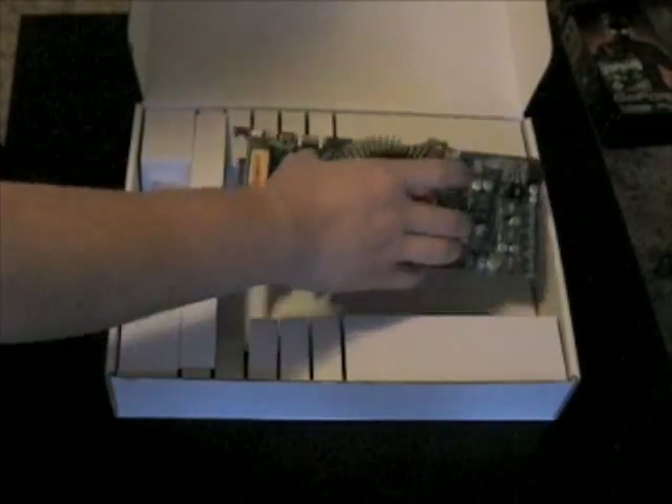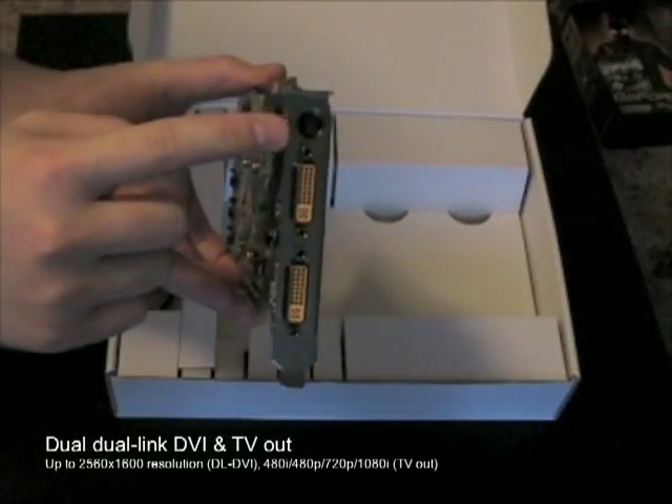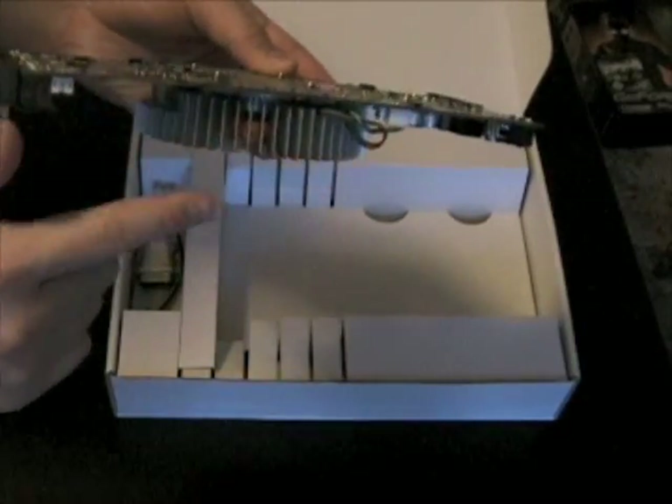Inside the box you'll find the Zotac GeForce 9800GT Synergy Edition with dual-link DVI and TV outputs, and a single SLI connector for two-way SLI compatibility.